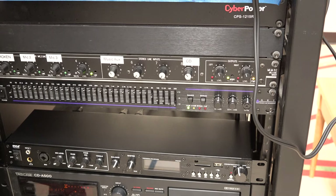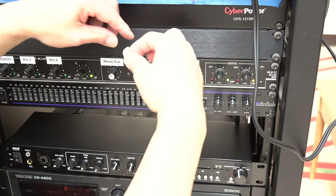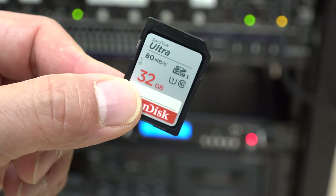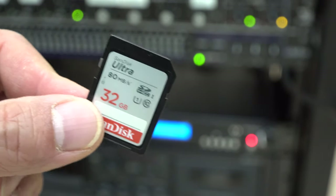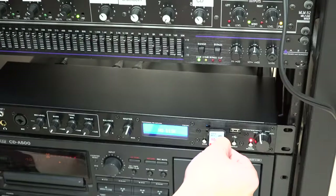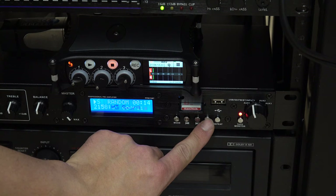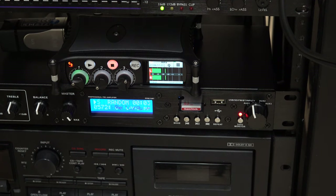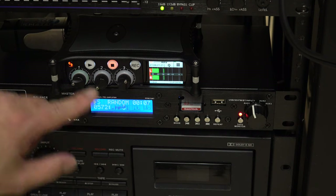All right, let's label this appropriately. Put this on input six as Bluetooth. Let's test this out with an SD card — I put a bunch of songs in the root level and also put some in a folder. Let's see if this works. Okay, so the audio is working. You can see it's coming through.